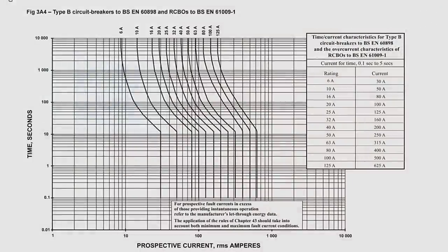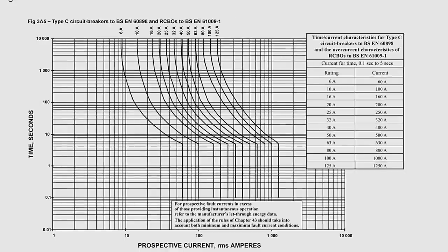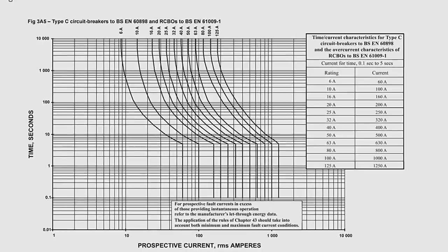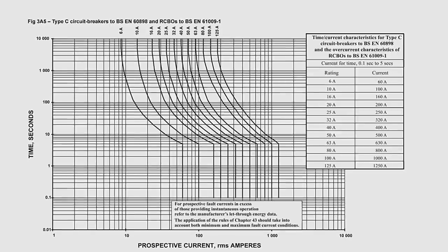Let's explore this by comparing the time-curve graphs of a type B to a type C. We can see that the thermal curvy part is fairly similar at the top, but the bottom end is anchored to the straight magnetic part much further to the right, showing that it's going to take more current to make the device trip instantaneously — 60 amps in the case of the 6 amp MCB, or 10 times the nominal rating. So it requires a worse fault to make it trip quickly. And a type D curve is even further to the right, requiring 120 amps to get it to disconnect instantaneously.